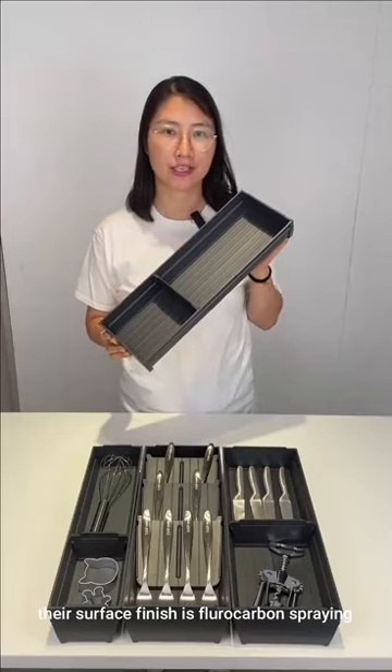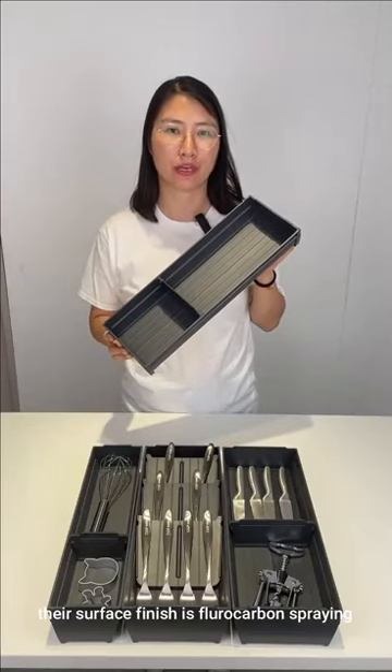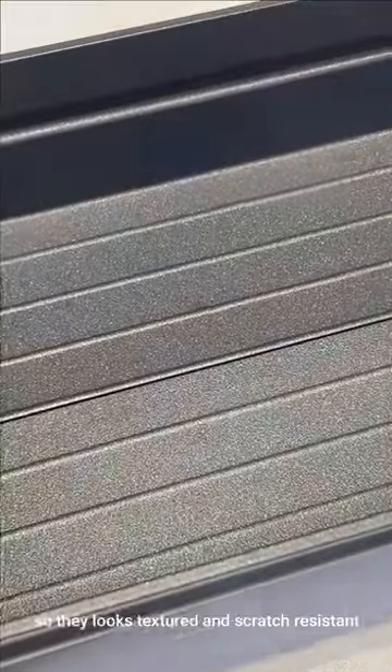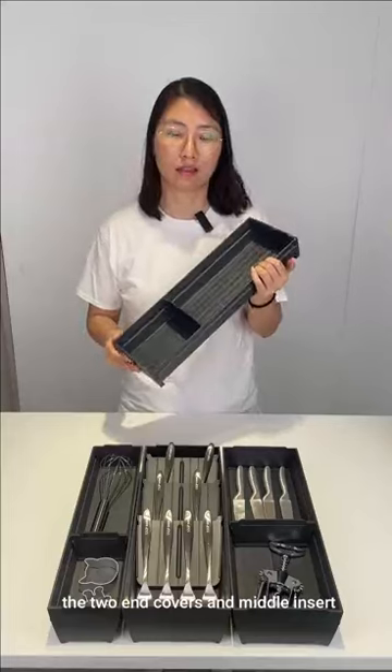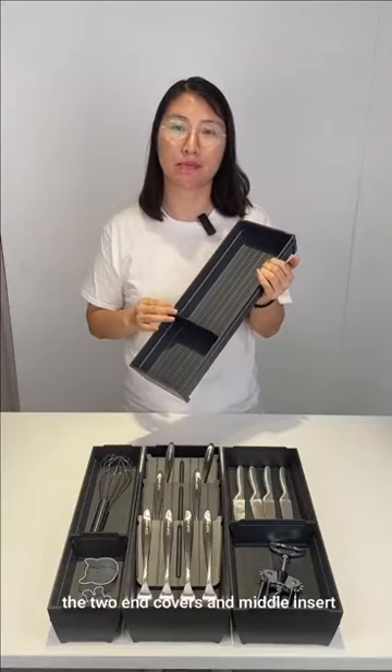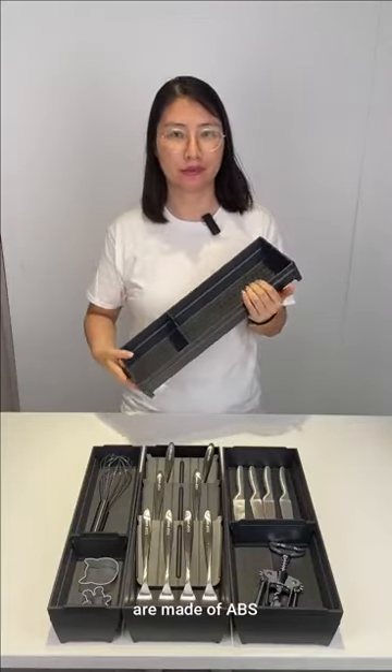Their surface finish is brushed carbon grey and shiny silver mat, so they look textured and scratch-resistant.